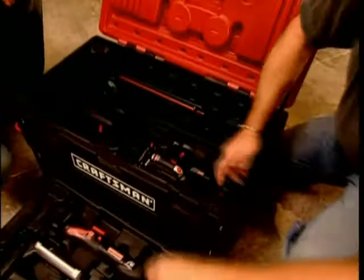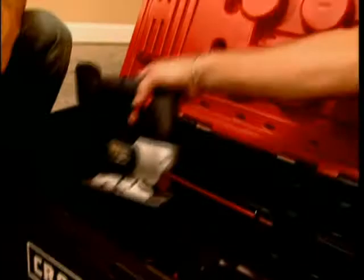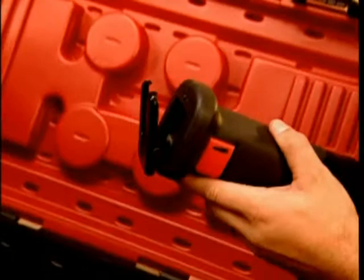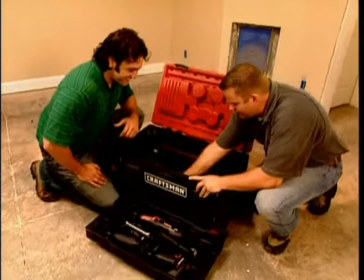Down here I have all my saws: the trim saw, the jigsaw, and the reciprocating saw. One of the things I really like about this is it's got the quick disconnect for the blades — the quick release. Once the blade's in there, all I have to do is lift the side and it comes right out. It's also got built-in work lights. You'll never have to worry about where you're cutting — you can always see. Let's take this trim saw and go finish working on this door.